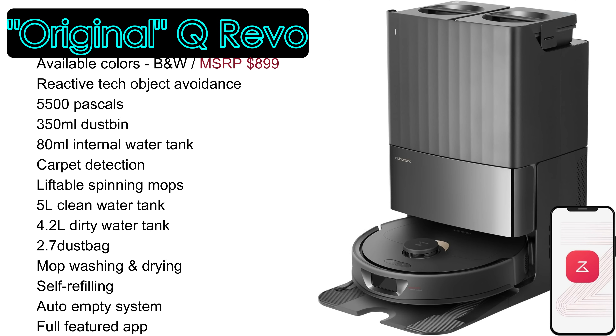The original QRevo is still available for purchase. It boasts a powerful 5,500 Pascal suction motor, lifting mopping pads, reactive tech object avoidance, a 350 milliliter internal dustbin, and an 80 milliliter internal water tank.